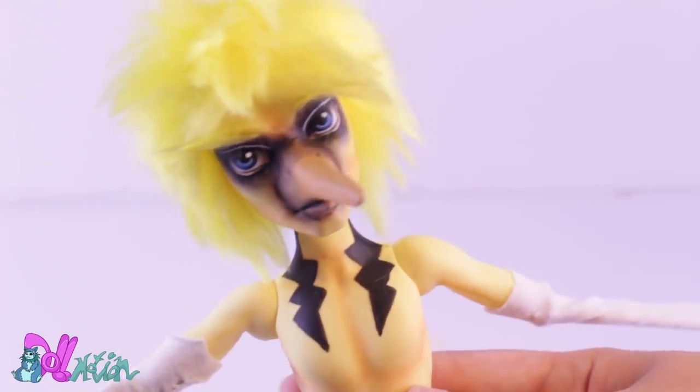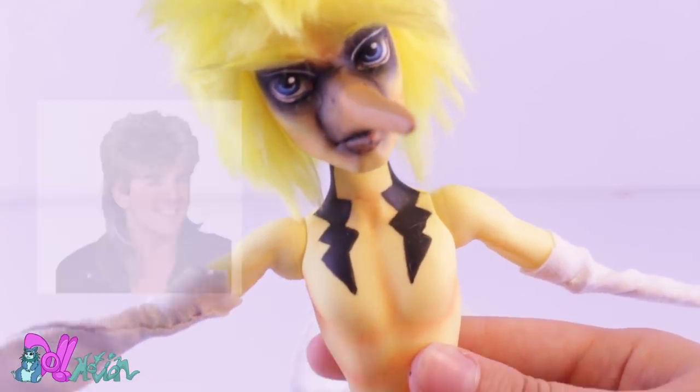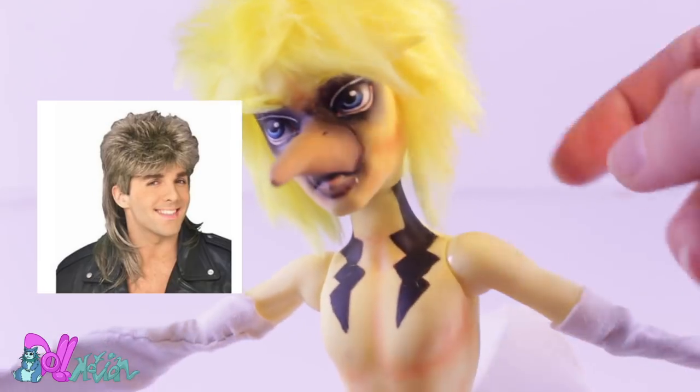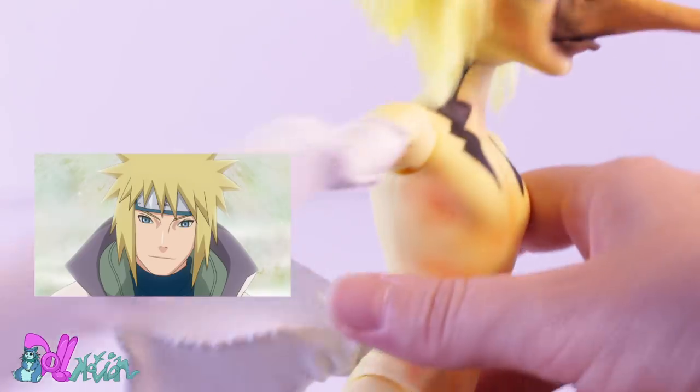I wait one day for it to dry, then comb it and cut it in style. I was going for an 80s hairdo, but whatever your parents like you to believe — a mullet is never a good idea. So I went more for a fourth Hokage look.